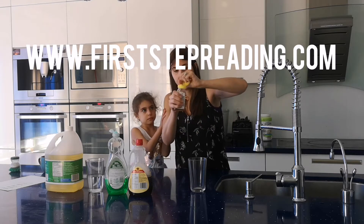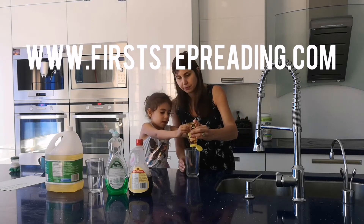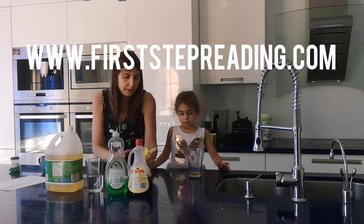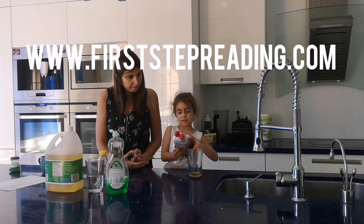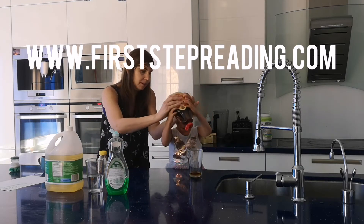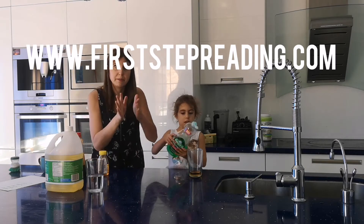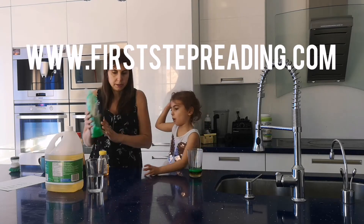We start our experiment with honey — put some honey in our cup. Then we move on to some syrup, put it in our cup. Then we put a little bit of dish soap. Try to put the same amount-ish of each item. Our dish soap is green.